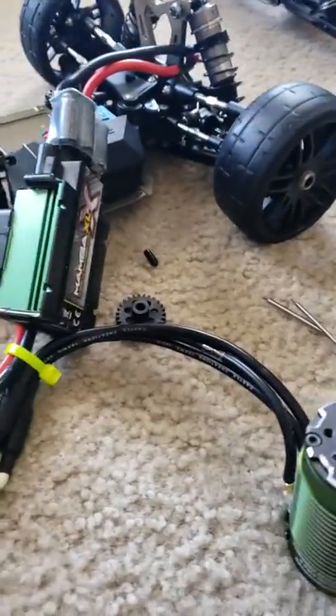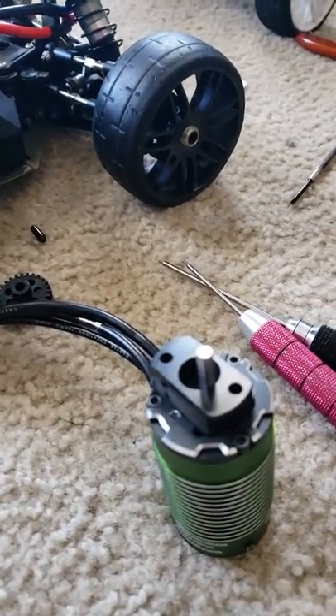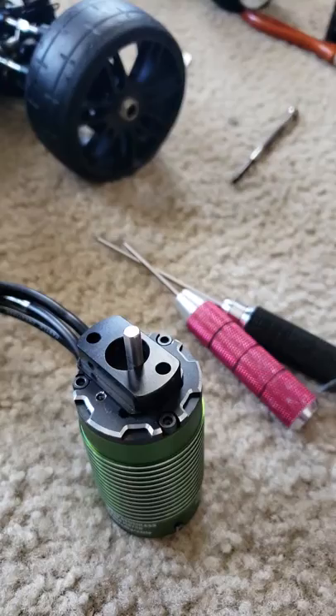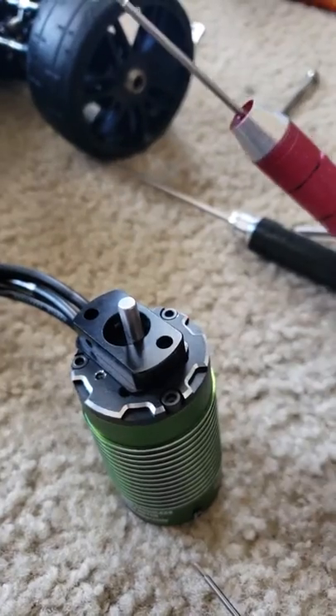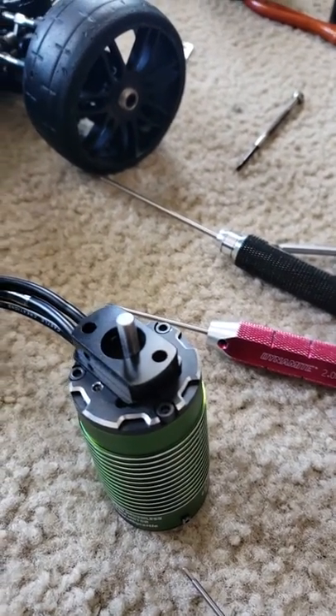Anyway, the hex head screws — I meant allen key bolts — were stripped and I couldn't get them out because none of my tools would work. I'm like, how the hell am I gonna get this thing out of here? I'm gonna tell you a quick way of doing it.